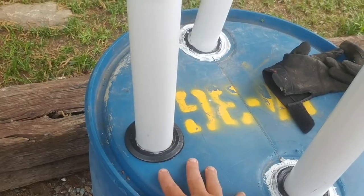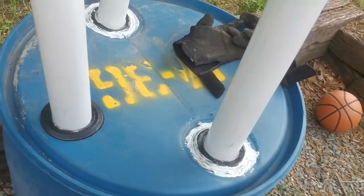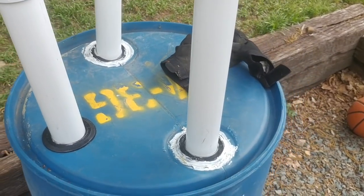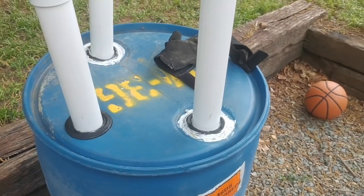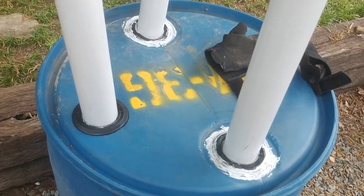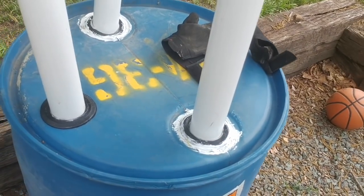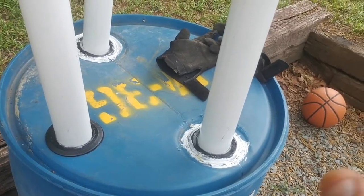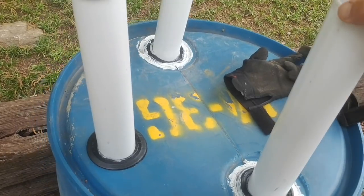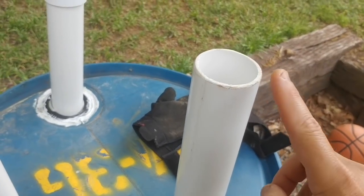On the holes I drilled through the bung, the uniseal fit was loose. You can't have them loose — the whole idea is creating an airtight, watertight seal so none of the gas escapes out the holes. You want it escaping only through your tube. I filled the gaps with silicone caulk, and I hope that solves the problem. If I had to do it over, I'd drill three separate holes.